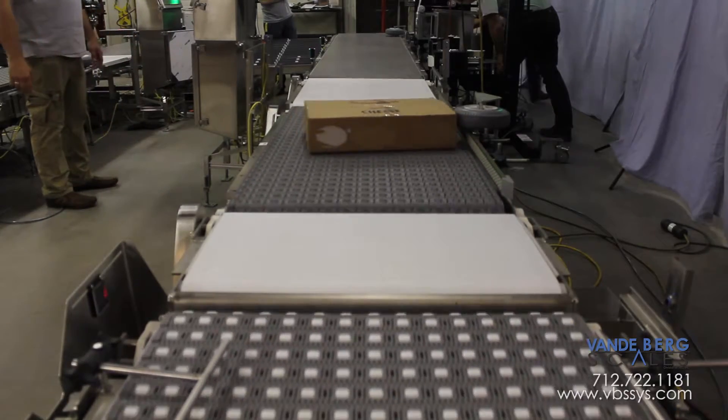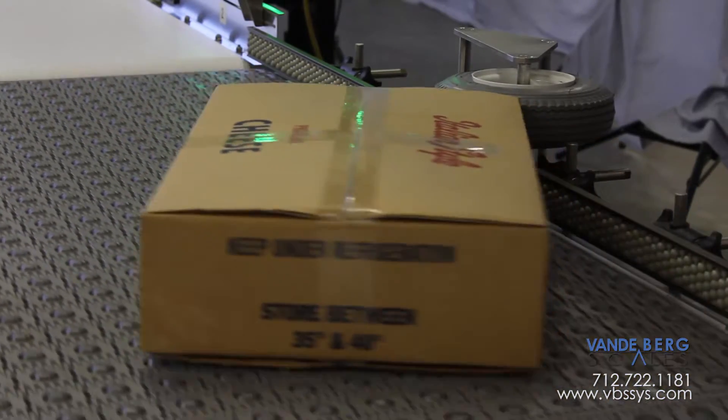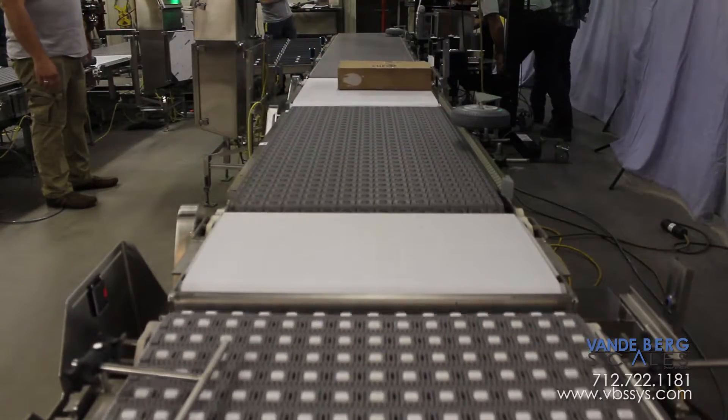The boxes move onto the side biasing conveyor, which uses angled roller belting to direct the box against the side rail. This ensures the sides of the box are the same distance from the labeling applicators further down the line.